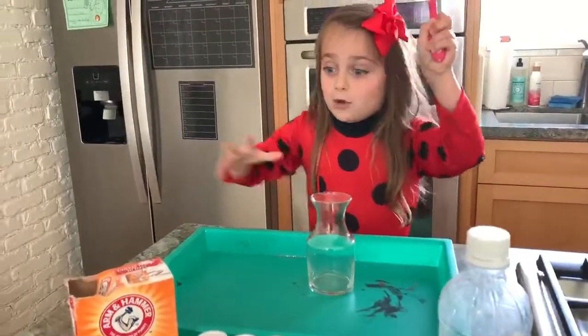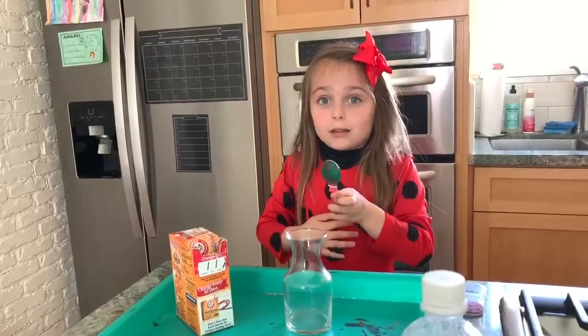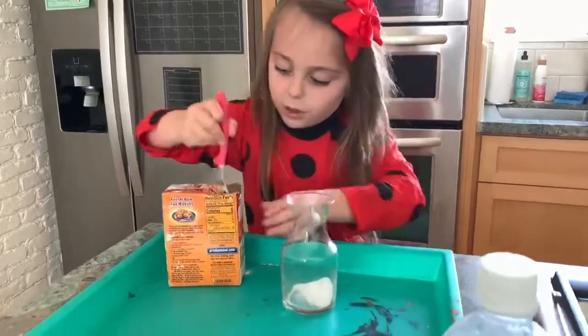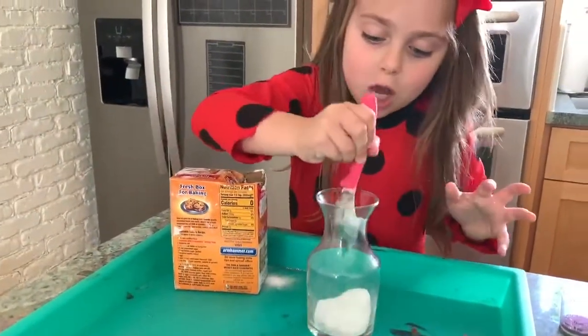So first you're going to get your spoon, get your baking soda, put it on the tray, and put two scoops in the vase. Make the last one big — two scoops.